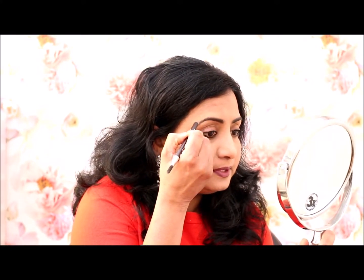You can do it either way. We will fill the eyebrows hair by hair. I will show you how to fill the eyebrows.